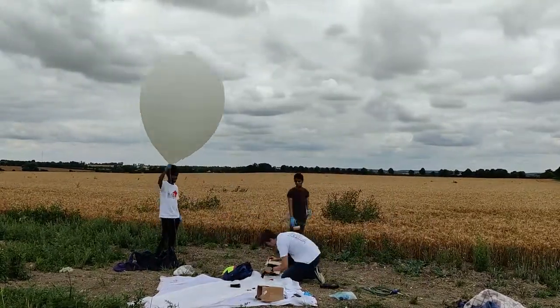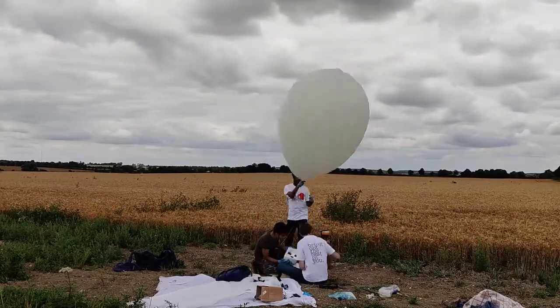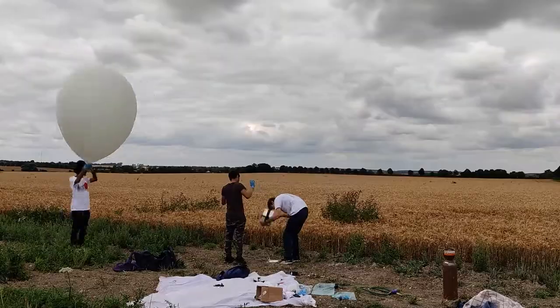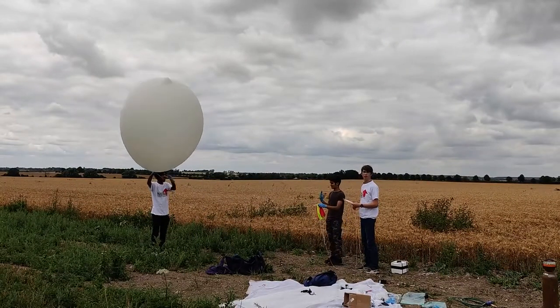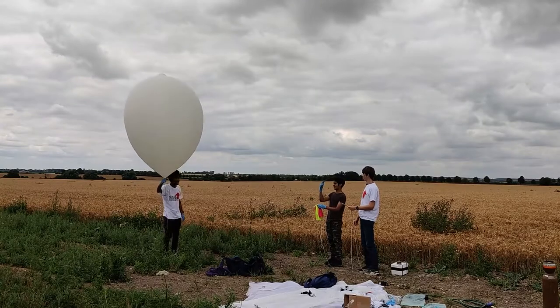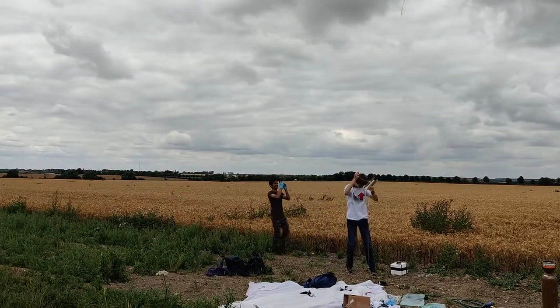We then untied the milk bottle and attached the payload. Our payload consisted of a small action camera, a satellite GPS and a battery pack inside a polystyrene box for insulation. We taped our contact details to the bottom of the payload so that if our GPS failed or if it was found by someone else before us, we could still retrieve the footage.